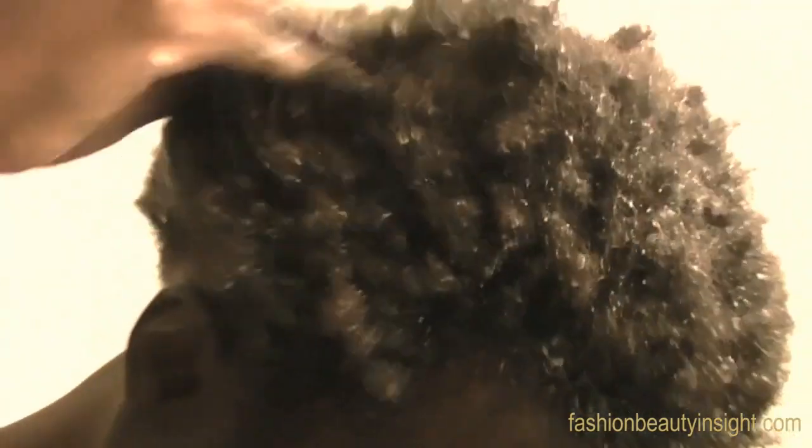I'm not rubbing my hair strands — I'm strategically getting the milk into the scalp. Slather on as much coconut milk as your hair can take. The milk is non-comedogenic so it will not clog your pores. If you're experiencing mild hair loss, the protein in coconut milk will be able to reverse this.